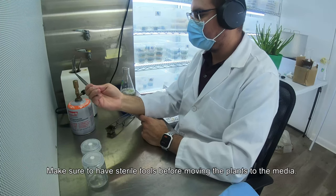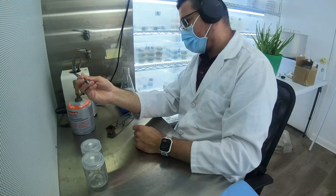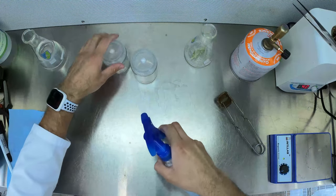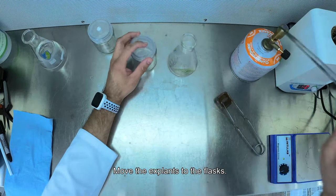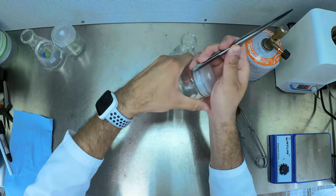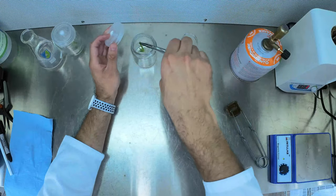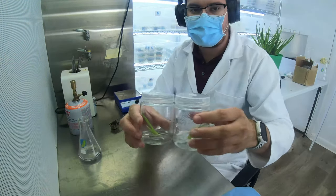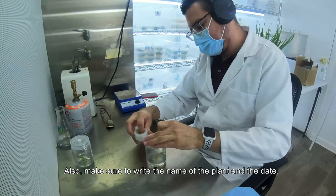Make sure to have sterile tools before moving the plants to the media. A burner like this gets hot pretty quick. Clean the flask and your hands with 70% isopropyl alcohol or 70% ethanol. Move the explants to the flask — make sure to do this as fast as possible if you are not working in a laminar flow hood. Seal the flask with Parafilm or Saran wrap, and make sure to write the name of the plant and the date.